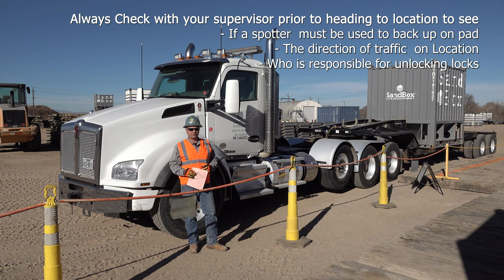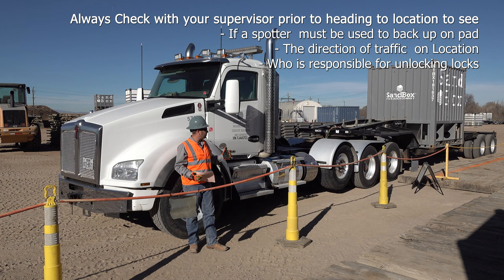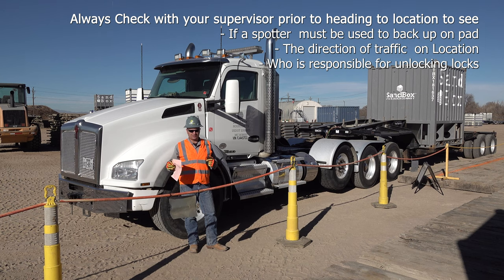On areas where we have to back in, we typically use spotters. So also check if a spotter may need to be used on site. If it's a pull-through location like the one here, you may just have to pull in one way and pull out the opposite way.